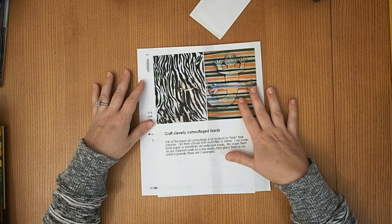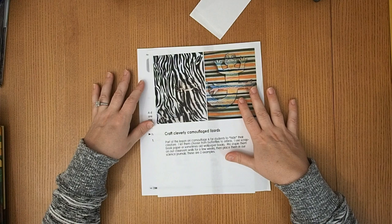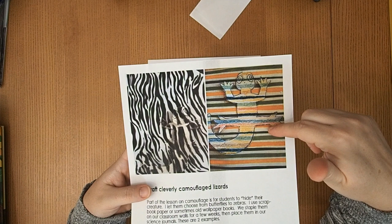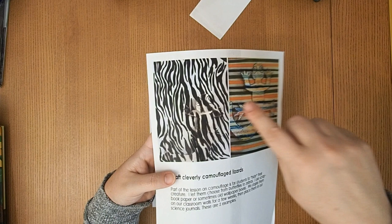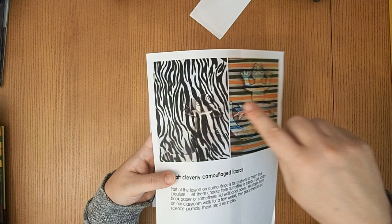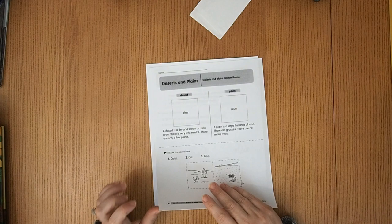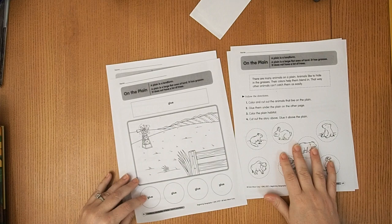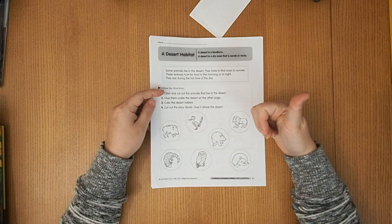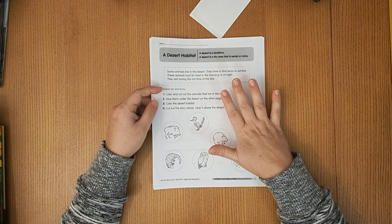We're doing a camouflage art project — you take a printed piece of paper with a pattern, then draw your animal on white paper and try to camouflage it against the pattern. There is a lizard hidden in the example, and I thought it looked really fun. From the geography book I also pulled desert and plains habitat worksheets — you cut out animals and place them on the plain, and another one on desert habitat. We keep science journals, a social studies journal, and an art journal, and these will go into our social studies journal.